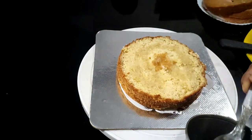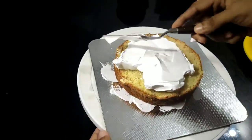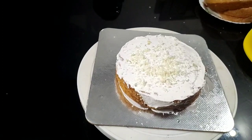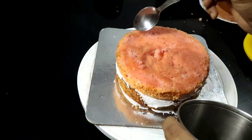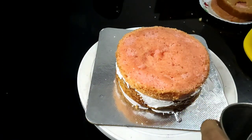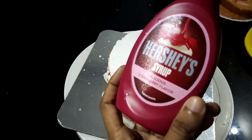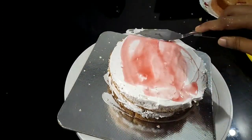I will add sugar syrup. I will add cream. I will add the strawberry sponge cake on top of the cake. I will add sugar syrup and strawberry syrup. Now I will add sugar syrup — it will add a nice taste.